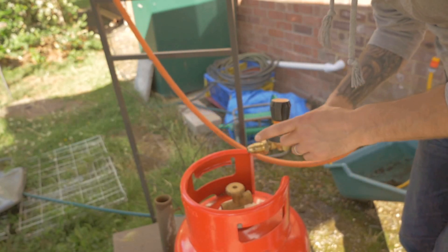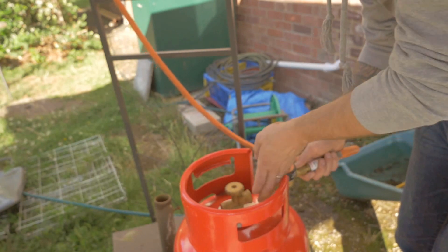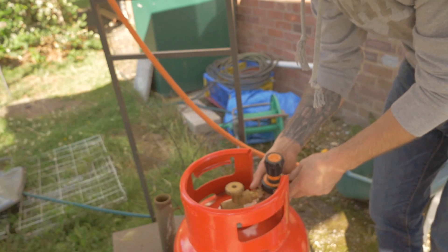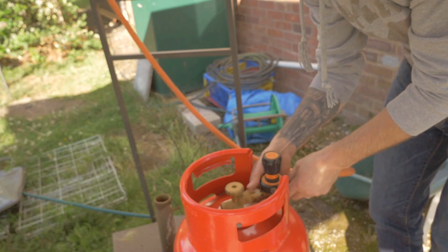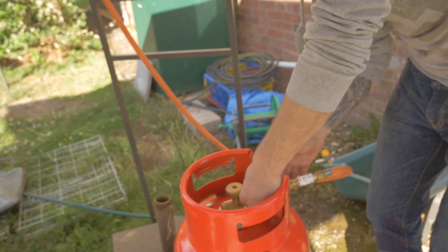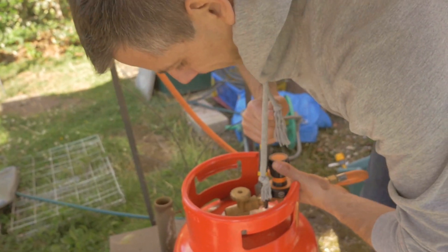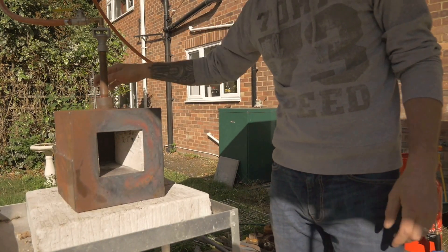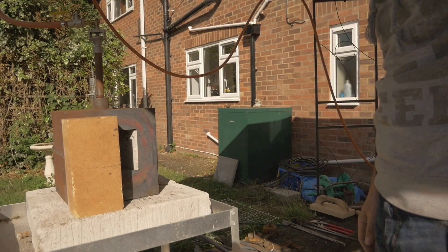The next thing we have to do is tighten up the regulator onto the propane cylinder. Connect it up and twist it to the left — as you can see it's twisted to the left on the propane, and it'll then tighten up. We'll use a spanner to make sure it's really nice and tight. The last thing I want to do is put a brick behind here to keep the heat inside of the forge and put a brick in front of the cavity. The fire bricks are in place — I'm going to start the forge up.